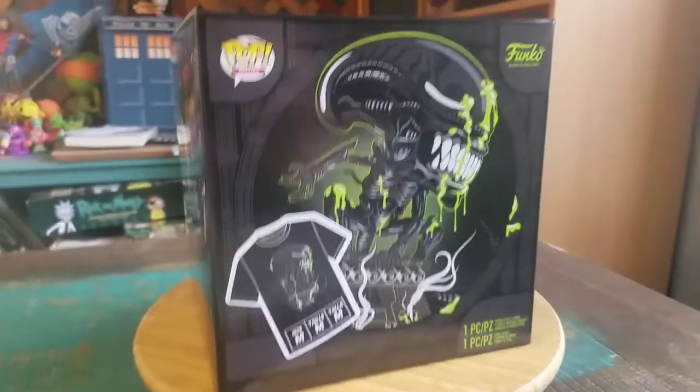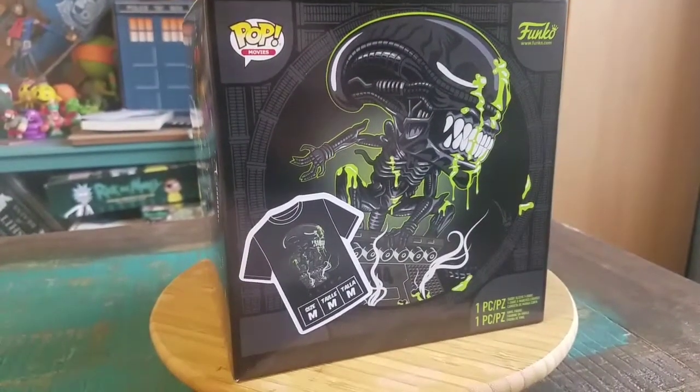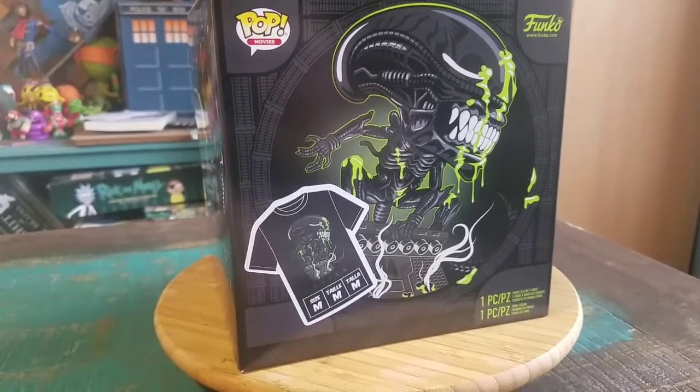Hey guys, TZPFan. We've got another pop to show off for the collection today. This time it's going to be one of the ones that comes with a little t-shirt as well. Our little Xenomorph alien friends covered in green slime.